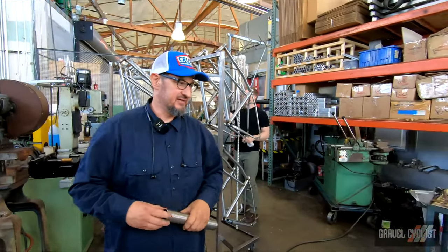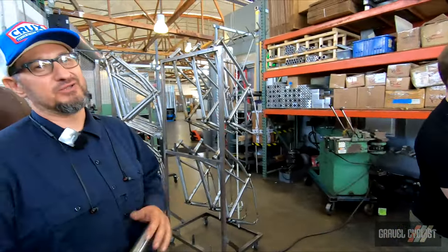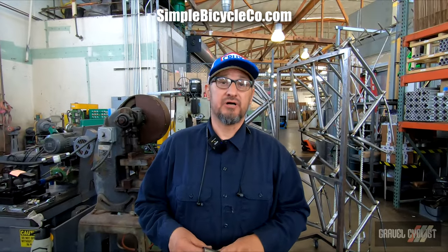Then it gets through all the brazing and stuff like that. We try staying away from brazing, which is why we do a lot of titanium frames — 90% of our business is titanium. The website is simplebicycleco.com.